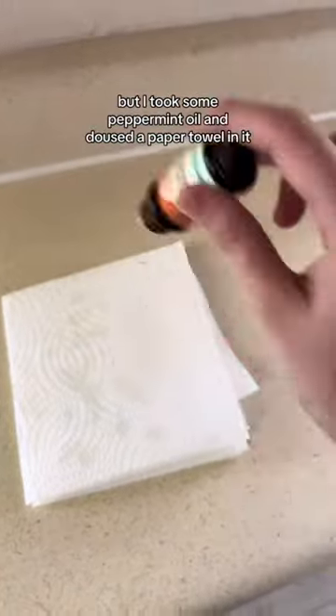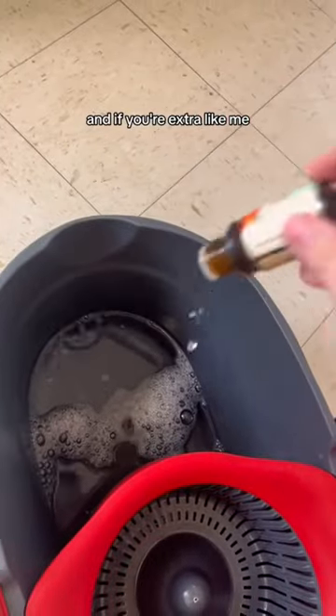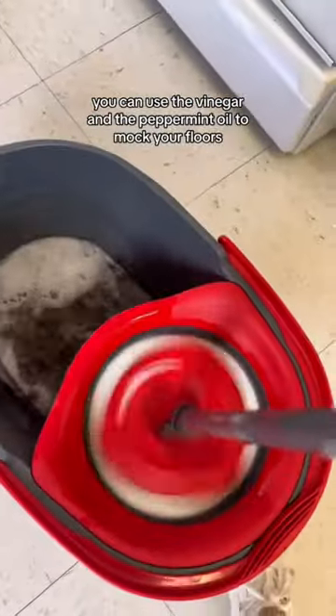This part is completely optional, but I took some peppermint oil and doused a paper towel in it. The peppermint oil erases the ants' chemical trails. And if you're extra like me, you can use the vinegar and the peppermint oil to mop your floors.